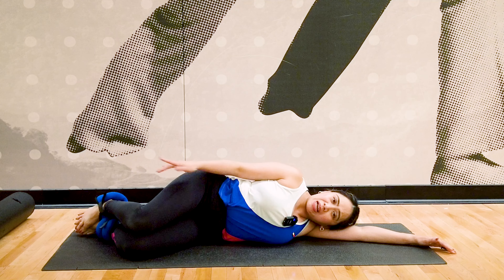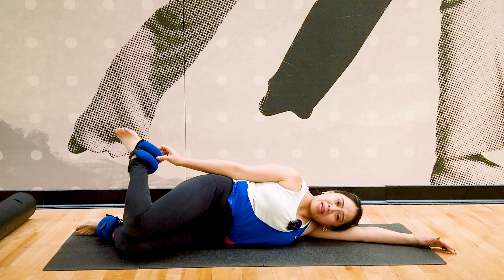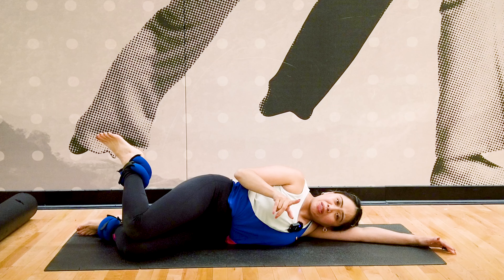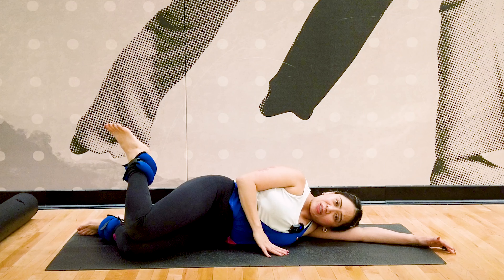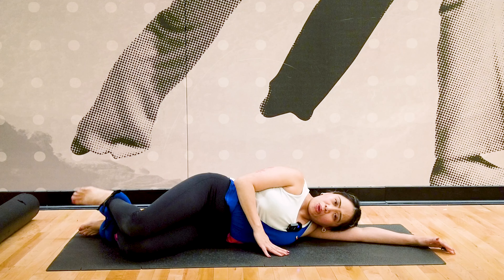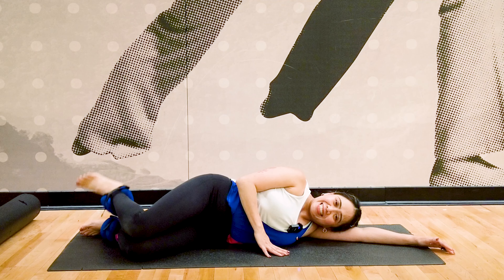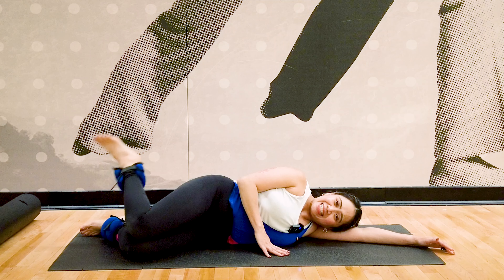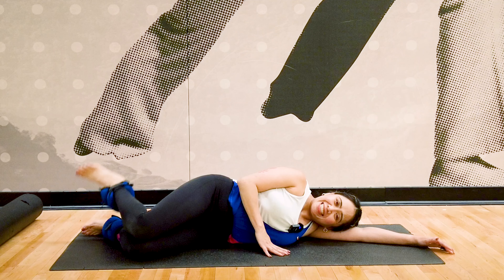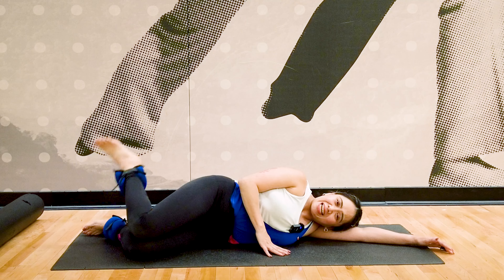After the clamshell, we'll do the reverse clamshell — lift the back foot. Now with the ankle weight: this is a light ankle weight, only two pounds. For absolute beginners, start with one pound. Lift, keeping your knees together, just the foot up. Inhale, exhale down. Complete ten repetitions.